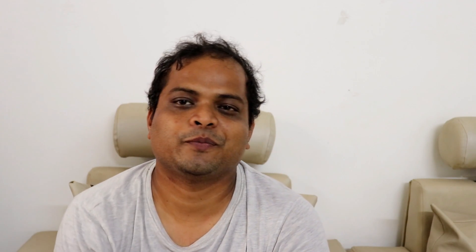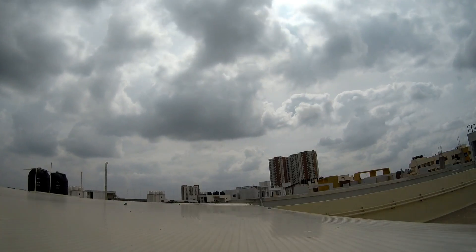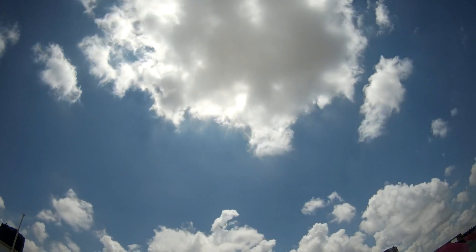The first thing I like about this camera is the time-lapse — it takes very very nice time-lapse videos. Here is a sample time-lapse video. I hope you liked it. Now I'm going to show you the audio and video quality.